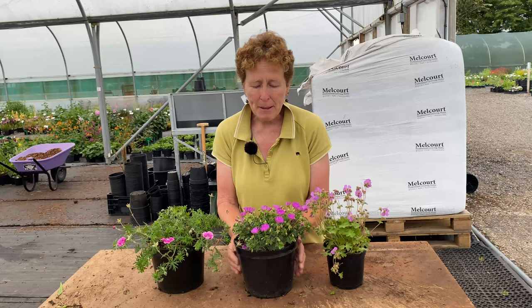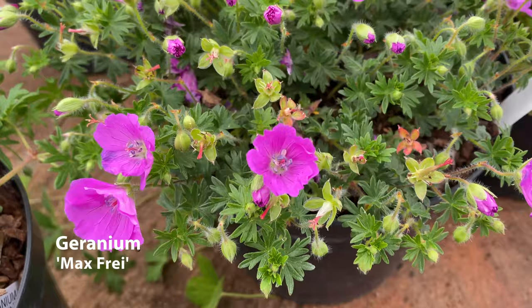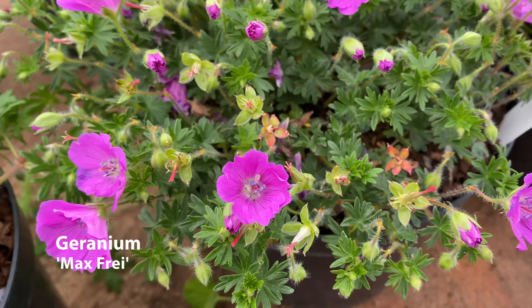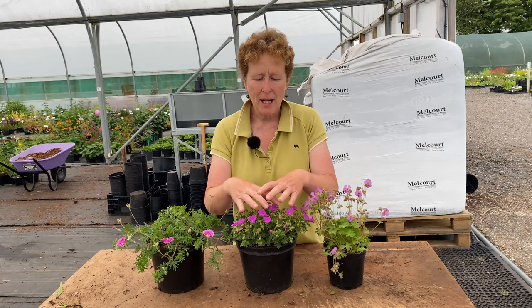Then you have this bright pink one here in the middle. Now this has a similar leaf to the Elke — this is a sanguinium type and this one is Max Fry — much much tighter, much closer together. Can you see with Elke how its arms are spread out and it's a little more open? Max Fry is much much tighter and it gets covered in these amazing magenta flowers — really really good form.